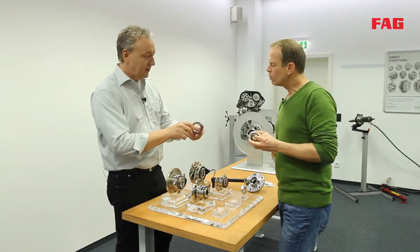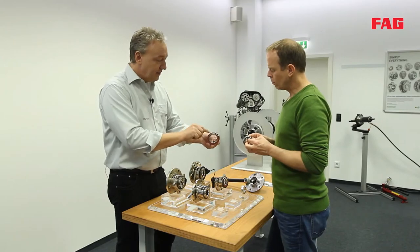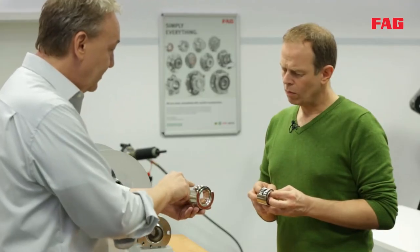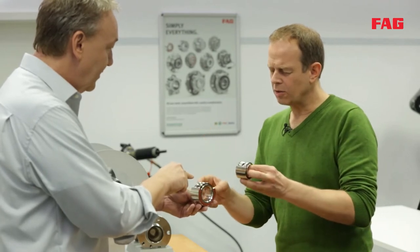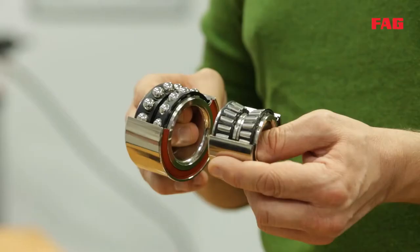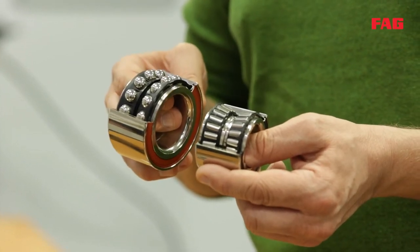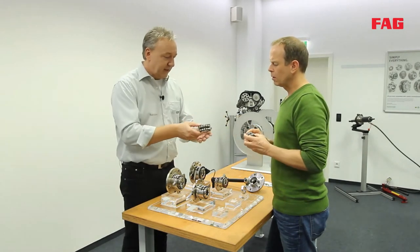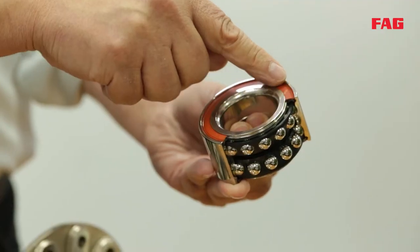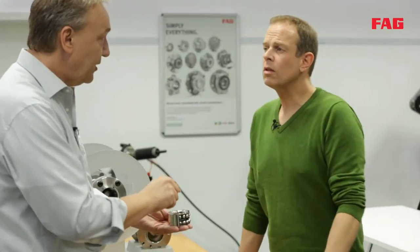Another variation of the first generation unit is a bearing with balls. The tiny contact surface means minimal resistance. This depends on the demands made on the bearing — here you carry more weight, and here you have a lower rolling resistance. Additionally, starting from the first generation, it's possible to integrate a magnetic encoder into the sealing ring.